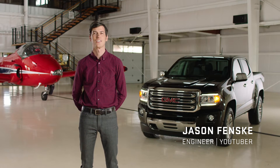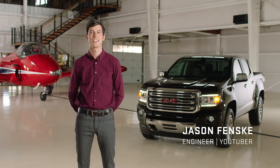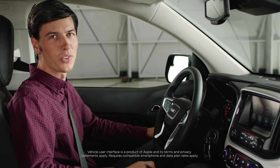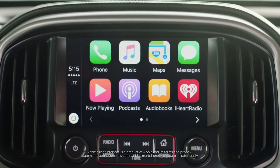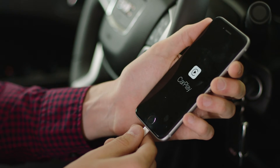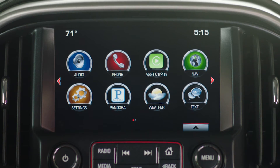Let's go through the simple steps to connect to Apple CarPlay in the GMC Canyon SLT. Apple CarPlay allows you to access some of the best features of your iPhone right from the Color Touch display. Simply take your iPhone, plug it into the USB cord, then you see the icon here changes to Apple CarPlay.